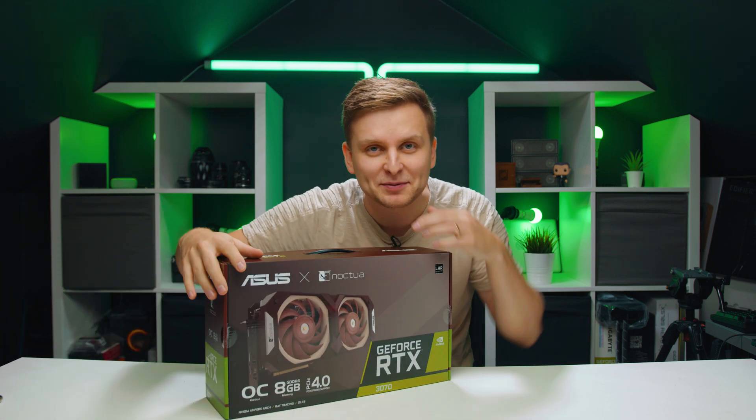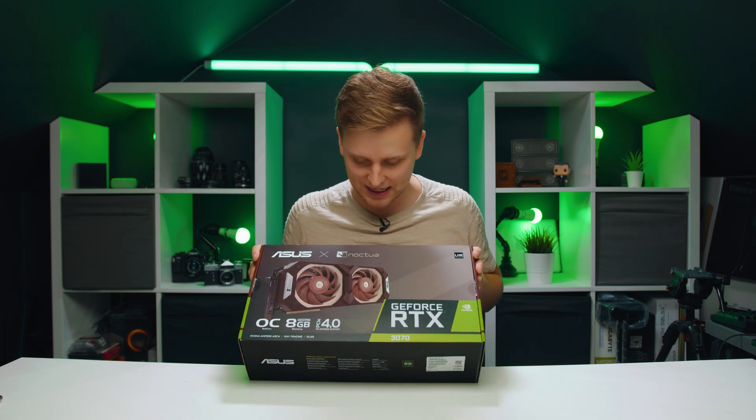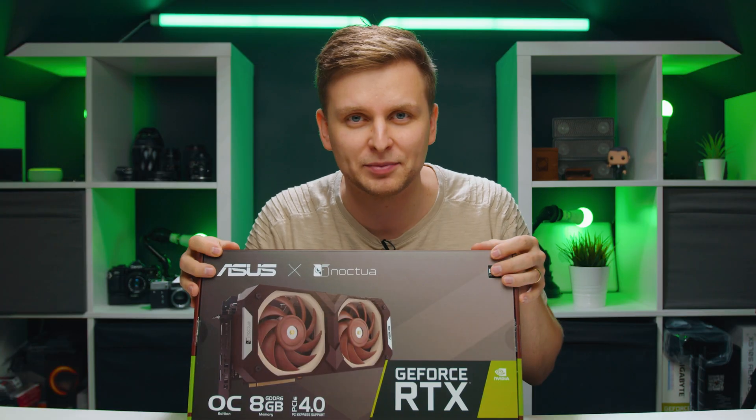This is the brownest shirt I could find for this video, and you might be seeing this little brown corner over here. In this video, we're going to be checking out what's inside this Asus Noctua RTX 3070. Let's open it up.